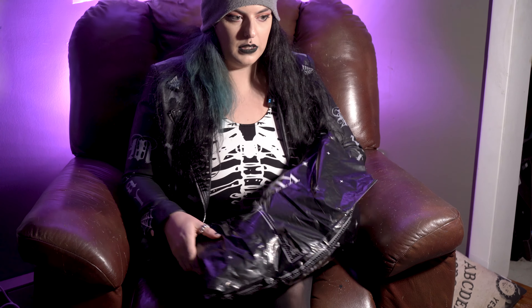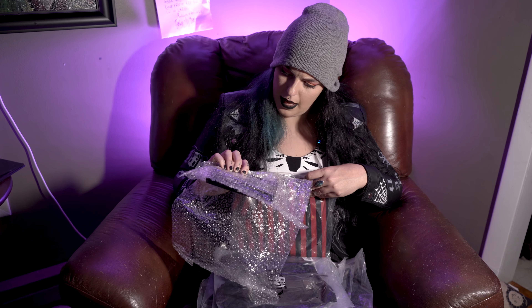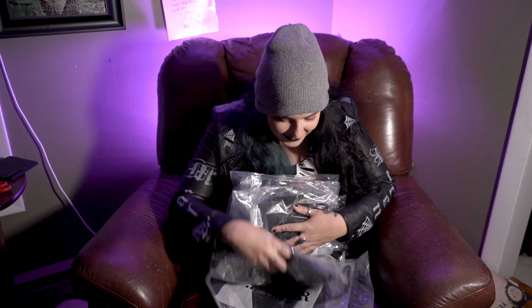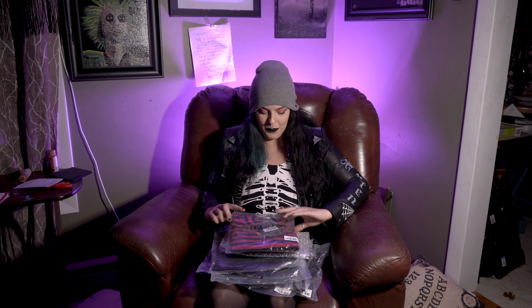Usually there's always an envelope inside that says thank you for your purchase. Watch — this is the one time it does not come with an envelope saying thank you. This is the one time they didn't have that. So I got this really cute striped zipper-up sweater. This is gonna go under one of the dresses that I ordered, which is right here.